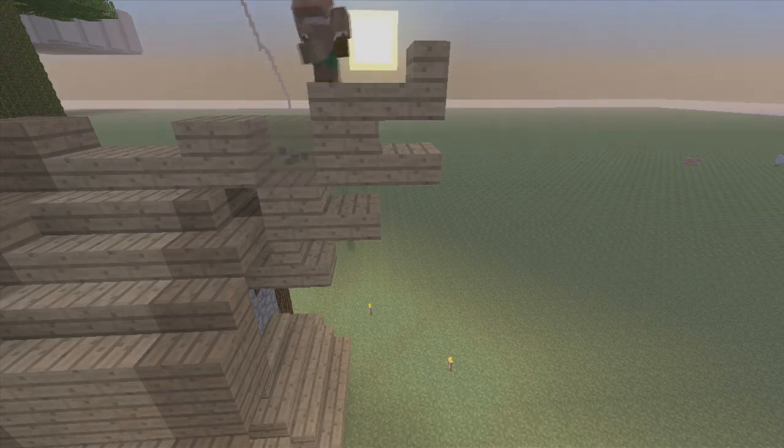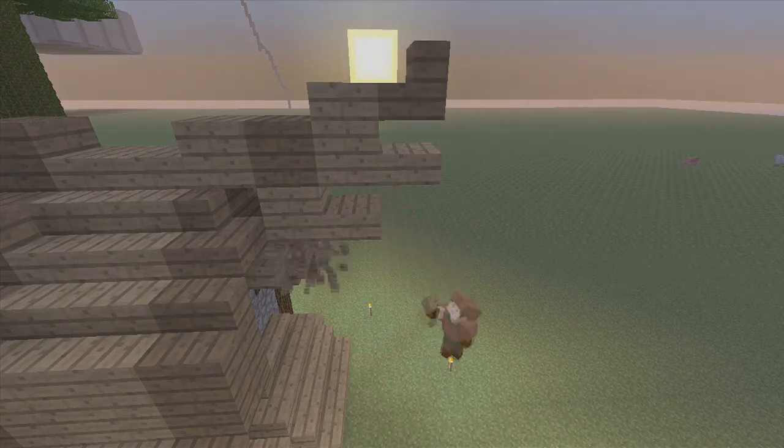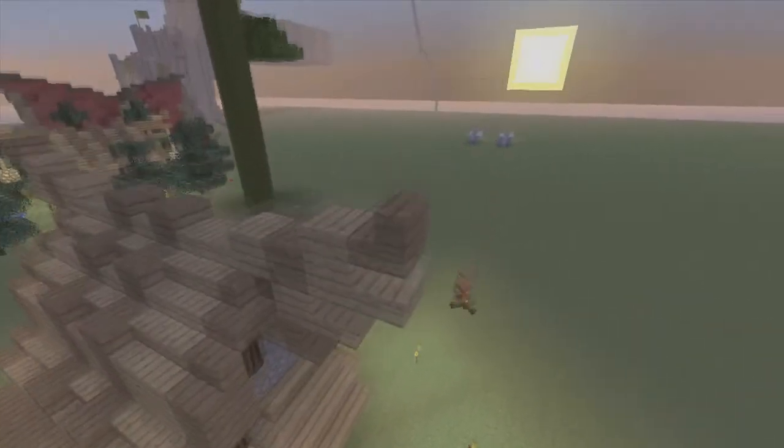And right here, and on the bottom. Now we have the roof done.